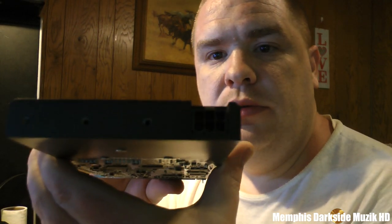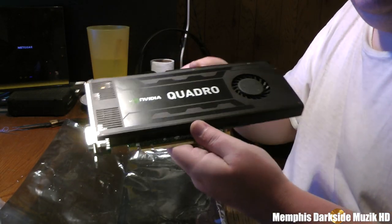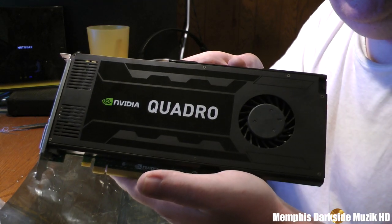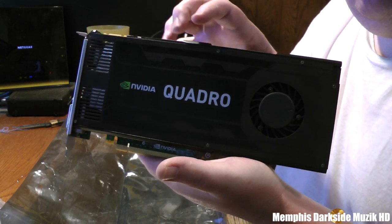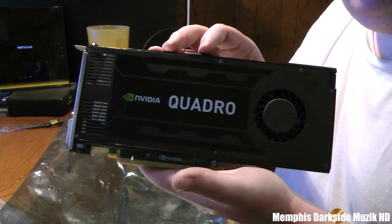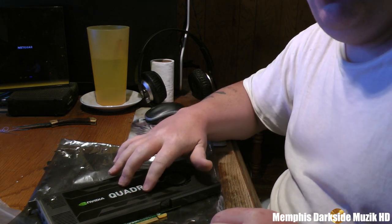Oh, I forgot to mention — this right here requires a six-pin connector. Y'all see that right there? I need this for rendering and processing my videos for y'all. For those that care — some people care less — there'll be more videos coming on this video card. Right now I gotta clean up my Precision T7500. Stay tuned for more unboxings, and as always, see you in the next video.